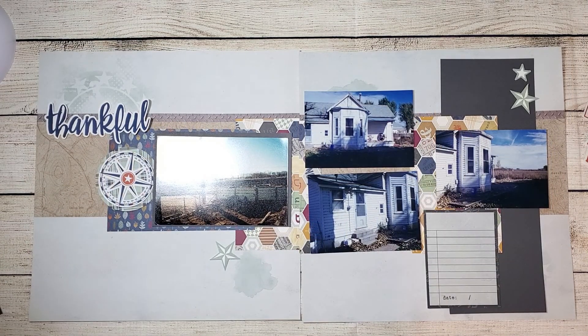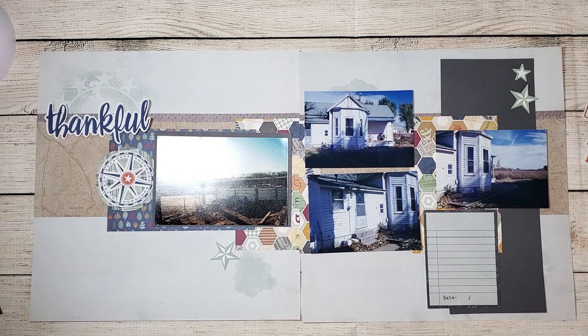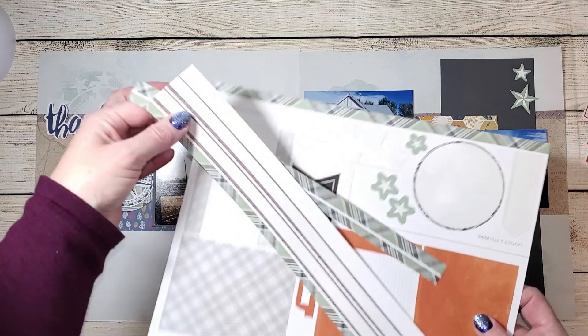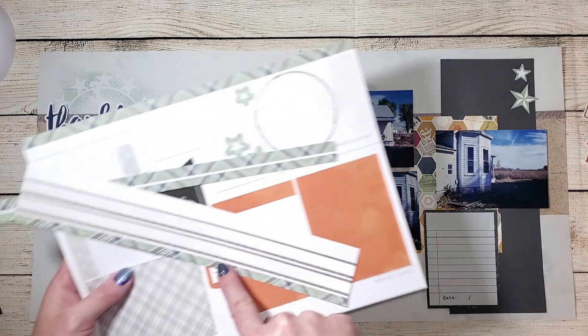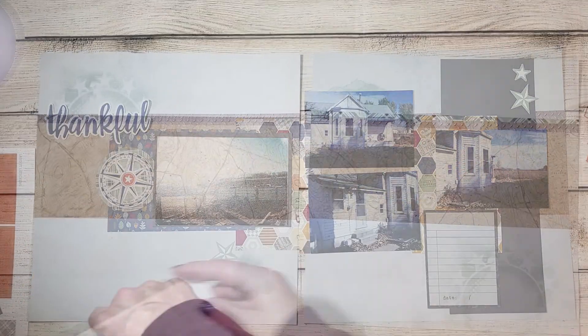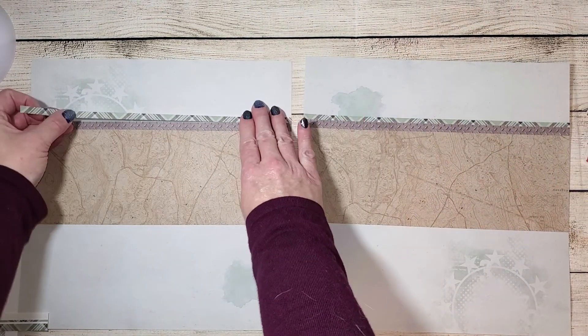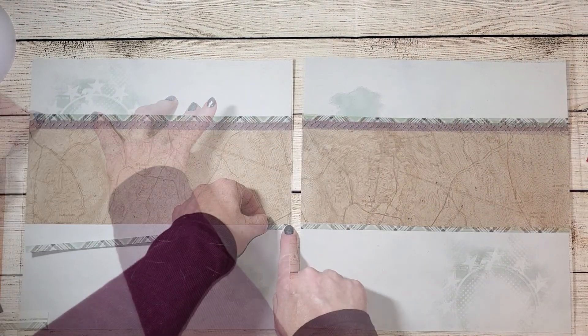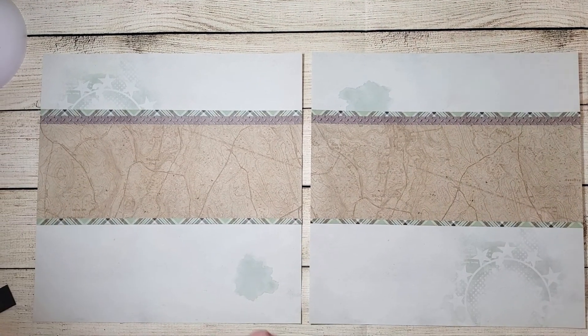I've pulled all the die cuts and stickers from the kit and used the original layout as a reference for their placement. I do know that I want to add these plaid sticker strips on the top and bottom of that map-type pattern. I've used my paper cutter to cut those strips in half, and I'm going to stick them above the border I put down earlier and below that map-like pattern.